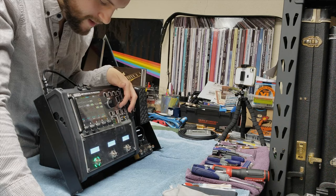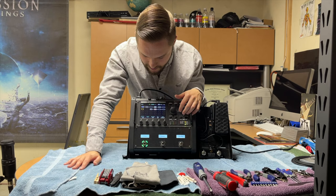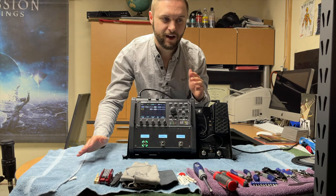I'm running at least 10 different effects. I have two completely separate outputs — one for the in-ear system and one for an on-stage amp or speaker. I have four different reverbs, four different delays, tremolo, and two different choruses. There's just so much more that I can do with this unit than I ever could with the Kemper.